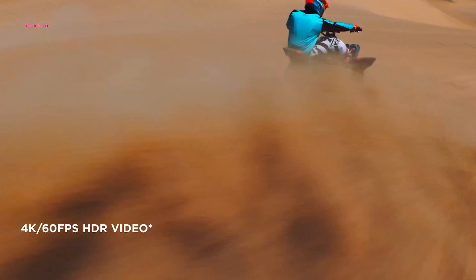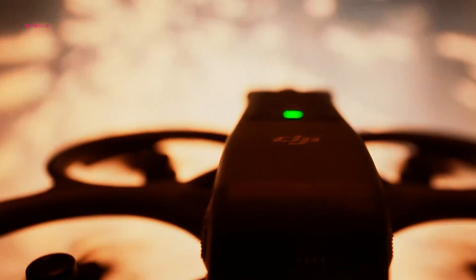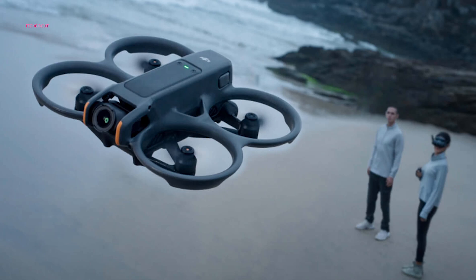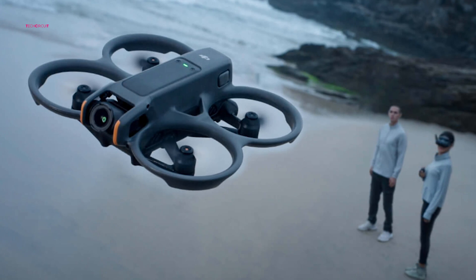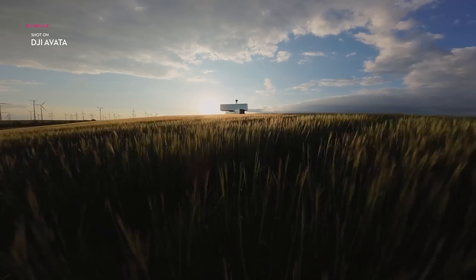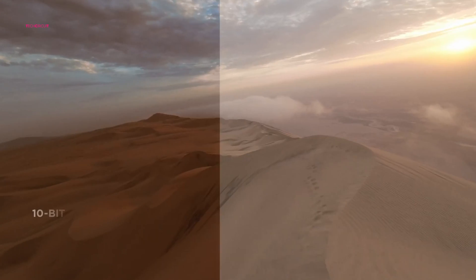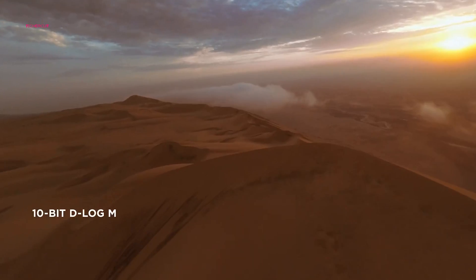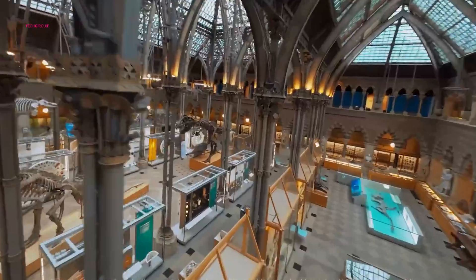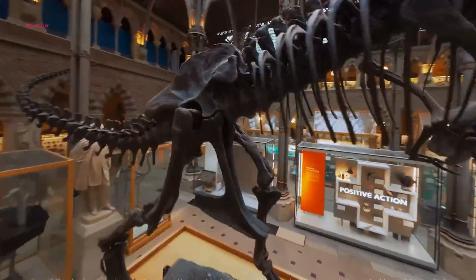Both drones share the same 4K at 60 frames per second recording capability and 2.7K slow-motion options. However, the Avata 2 achieves demonstrably better results. Unlike its predecessor, which relied solely on D-Cinelike mode, the Avata 2 introduces the industry-standard 10-bit D-Log M color profile. This entails a significant expansion in color depth and dynamic range, empowering content creators to capture breathtaking visuals with exceptional fidelity.